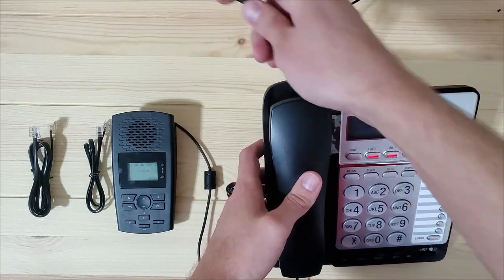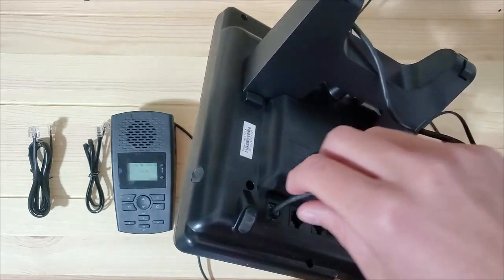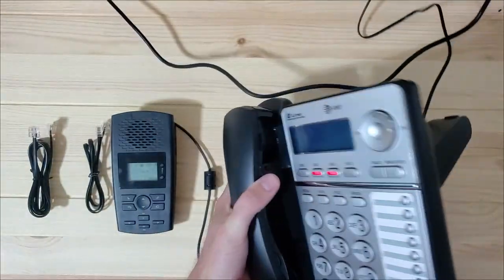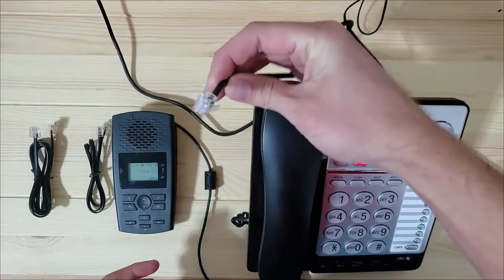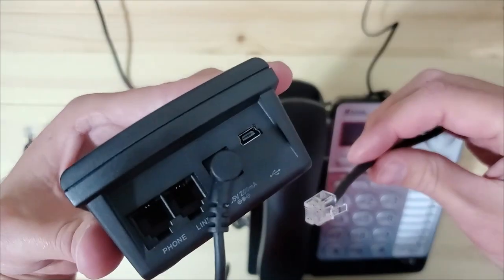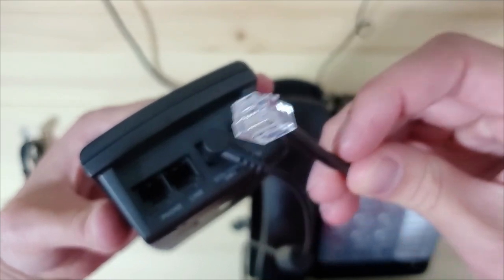To hook up the TR600, you will need to locate the phone line coming from your phone service provider into the building. Once you've located this RJ11 cable, ensure one end is plugged into your phone service port coming into the building. Plug the other end into the port labeled LINE on the TR600.